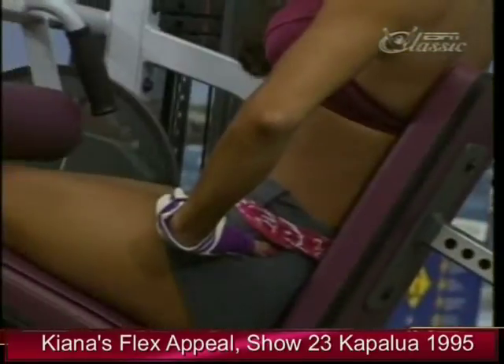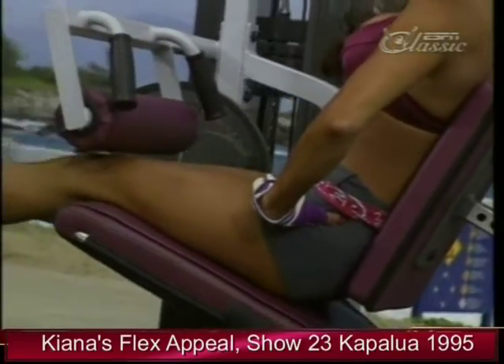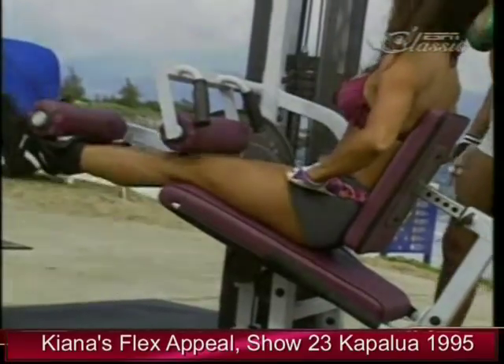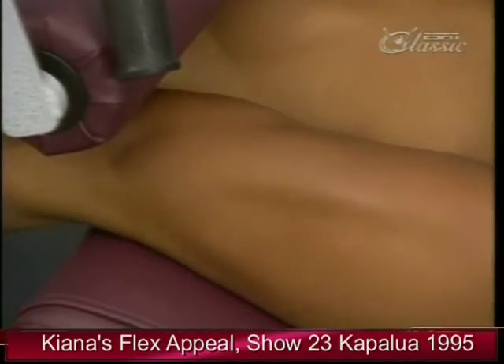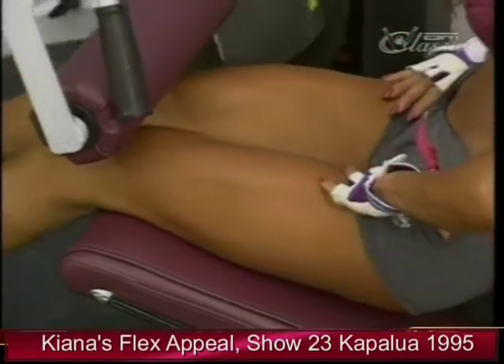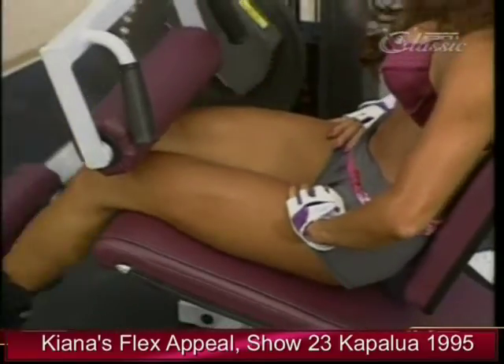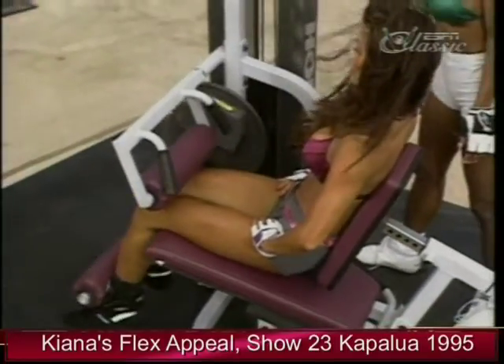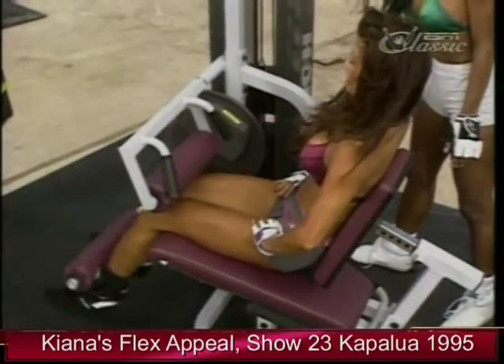I'll go a lighter weight. How many do you usually do? Warm-up set, I'll go 15 to 20 reps. So that's 10, 11, 12, 13, 14, 15 — I'll go right in between, so 16, 17, and set.